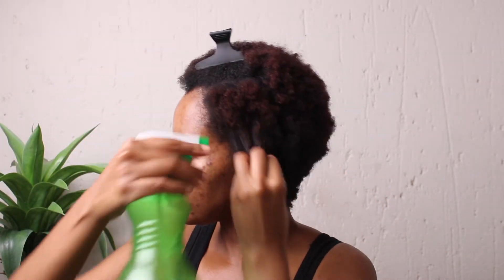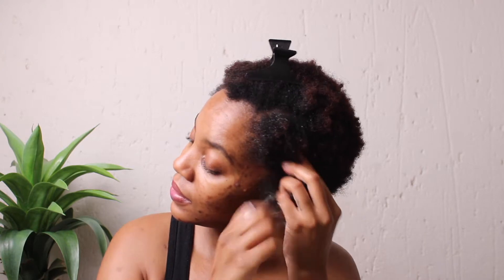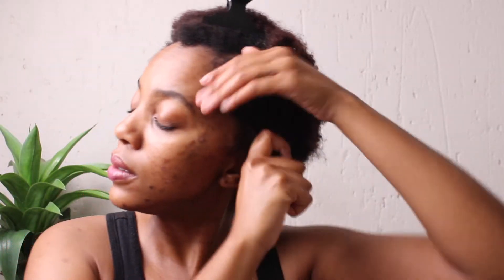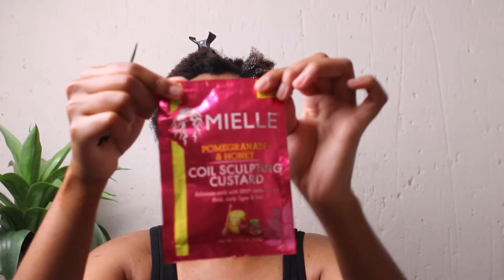Step number one: wet hair. Then we are going to apply some leave-in conditioner. I don't have the male pomegranate and honey leave-in conditioner listed on the packaging, but I do have this afro-vegan leave-in black castor oil that I'm going to use. I want to apply a little bit more water because the packaging said the hair should be dripping wet. The packaging also said for best results you should use an oil after applying leave-in.